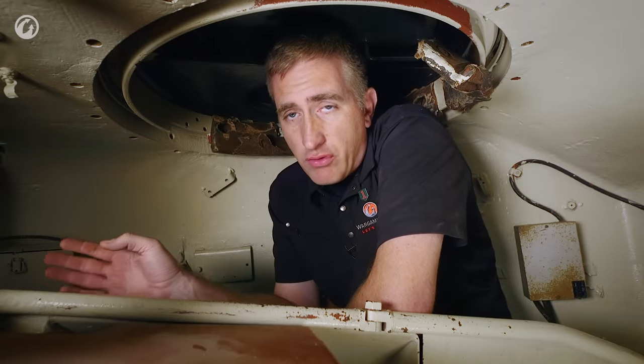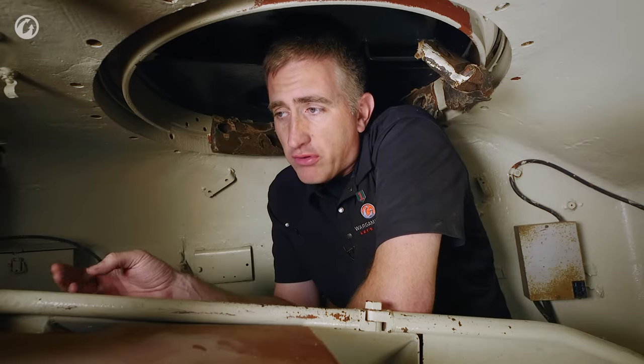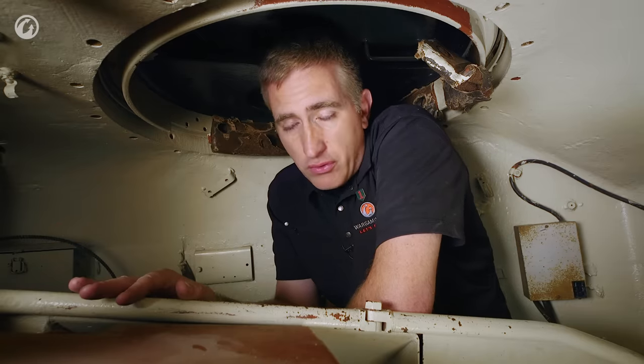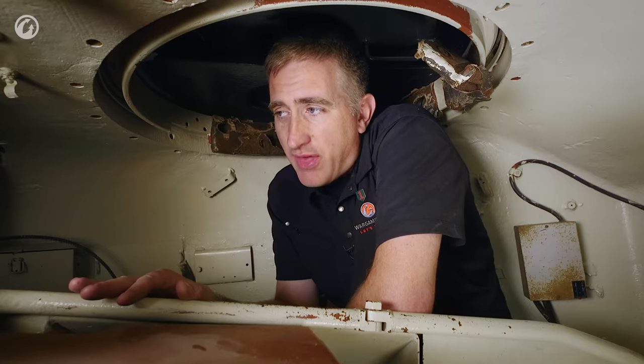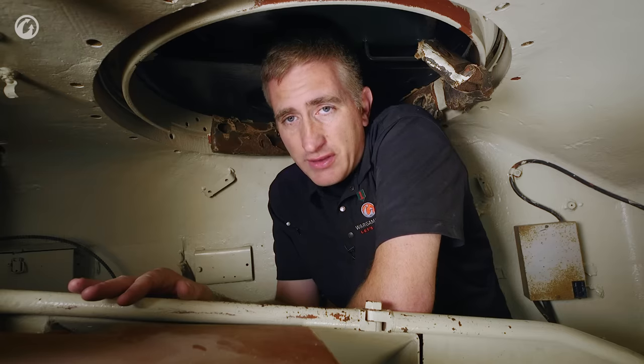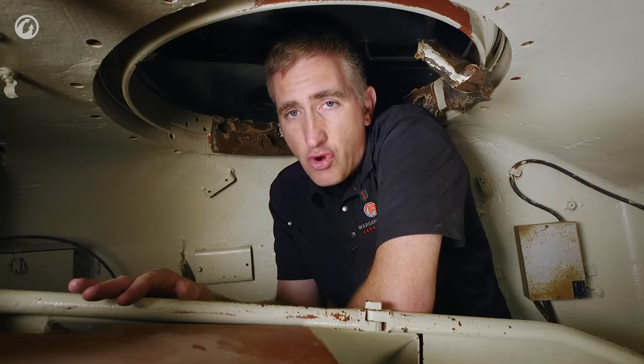Before we go on to the gunner and the loader, now is as good a time as any to talk about the 17-pounder. It was well known for being serviceably accurate and quite powerful. The catch is that it wasn't really designed to fit into a tank, let alone fit into a tank designed to have a medium velocity 75. It is commonly viewed that in order to get it to fit, they had to rotate it 90 degrees and stick it in the turret, and this is a gross oversimplification.